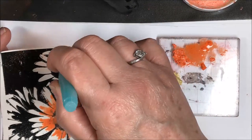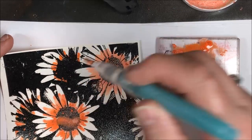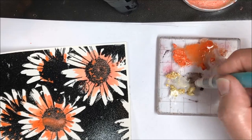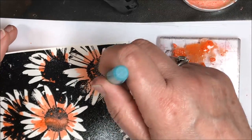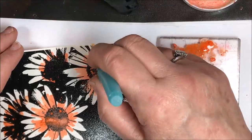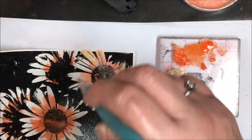I'm going to speed this up a little bit so you don't have to watch me paint these flowers in real time. I'm going to finish up with my orange, and as I finish I'm just going to wipe my water brush off on a paper towel in between colors. Now I'm adding a little bit of water to the lemon sorbet and starting to paint the rest of the daisies. I am working quickly because the Nouveau Embellishment Mousse dries very quickly.